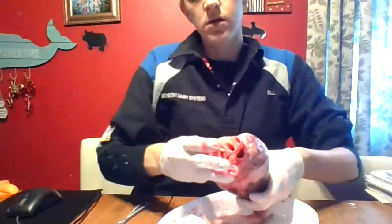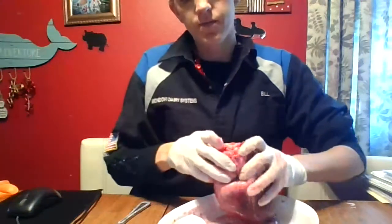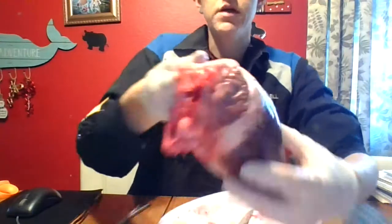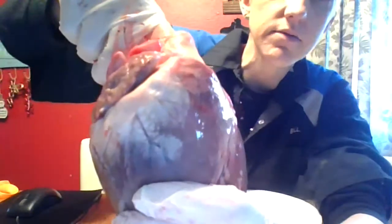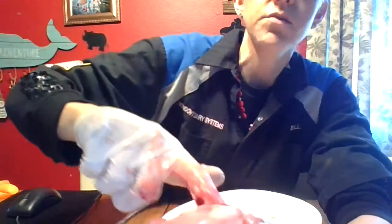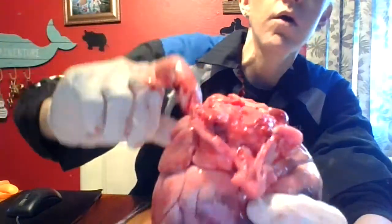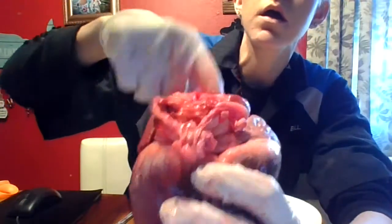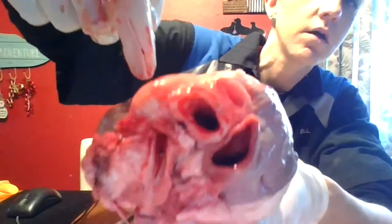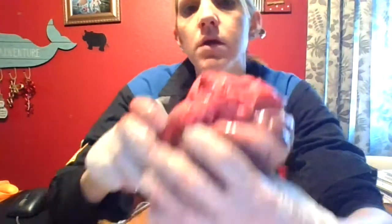And then over here you have the pulmonary artery — shove your finger in there. This is the pulmonary artery because all arteries leave the heart. So the pulmonary artery leaves the right ventricle. When I cut that open, you'll be able to see that better — I just want to show you it on the outside. See how those are all kind of together there? And this is the aorta right here — see how big those are? My fingers fit right in. The aorta leaves the left ventricle.